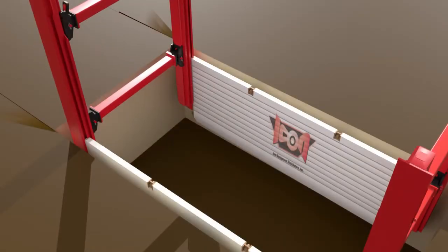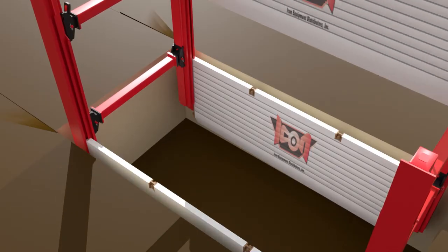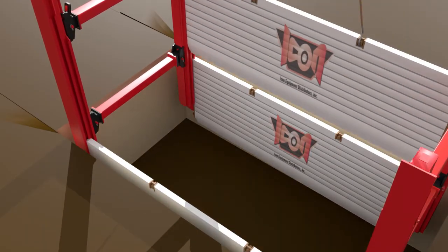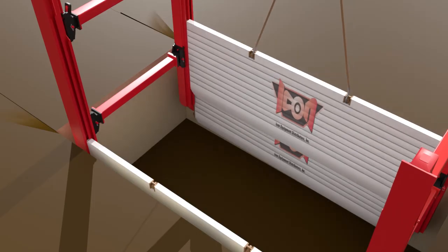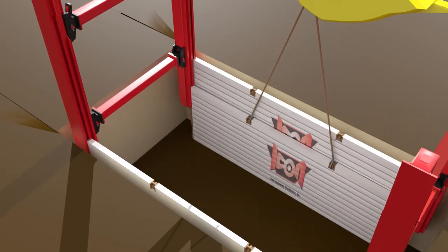When a depth of 8 feet is reached, you will start installing the rest of the slide rail base plates in the front channel of the rail. Installation of slide rail plates in both channels early during the installation process will also help prevent twisting of the system as you go deeper.